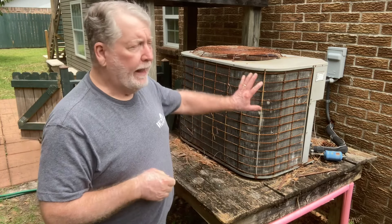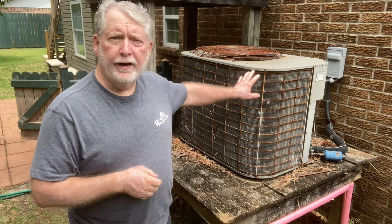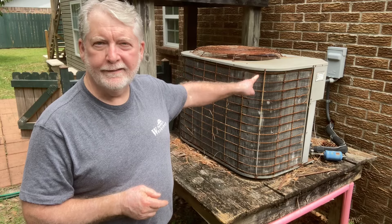Hey everyone, today I've got a different type of project for you. I have this air conditioning condenser that's raised up on a wood platform and these deck boards are completely shot and I need to replace them. The interesting part is I don't want to remove this condenser, so we're going to replace these deck boards with it still in place.